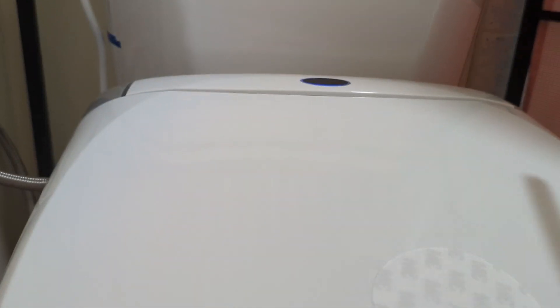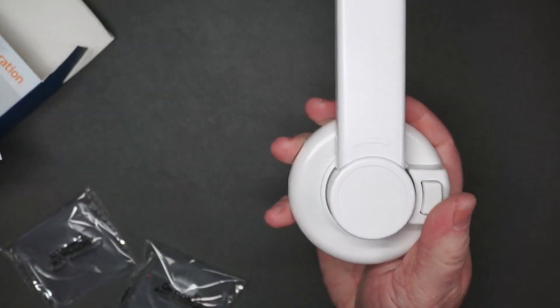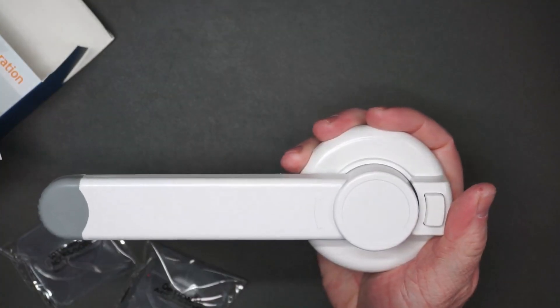Basically, you just use the double-sided sticky tape, put that on the toilet. When you need to unlock, you press this button down, and then when you need to lock the toilet again, you just press the button.